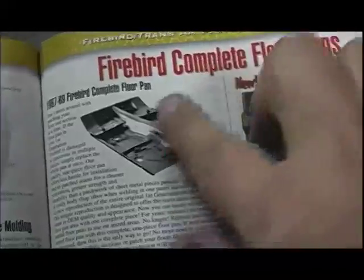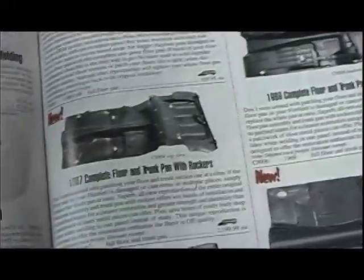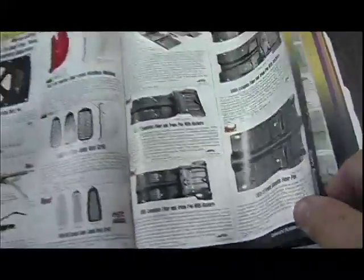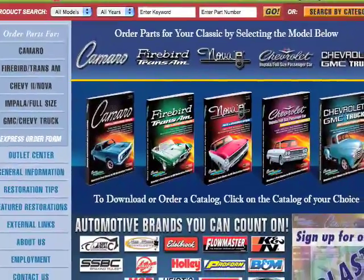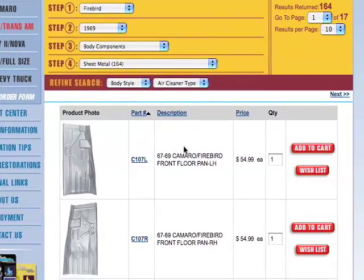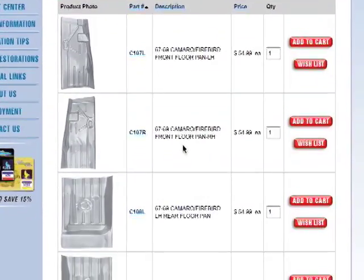Our goal was to have a factory-appearing floor that never showed any evidence of a repair job. That's what was nice about the Classic Industries catalog and their website — they offer a whole variety of different choices when it comes to floor repair sections. They've got pieces as small as a little toe board repair all the way up to a giant one-piece floor that goes from the front of the car to the back. We thought a one-piece driver's side floor section would be good enough to take care of all the little rust pinholes and completely replace that previous repair.